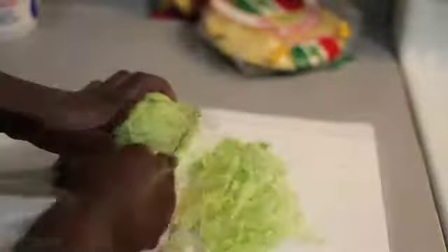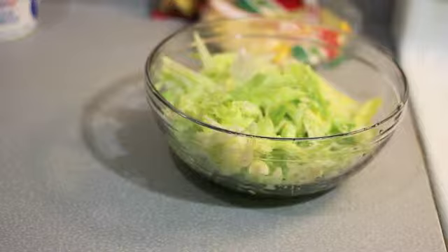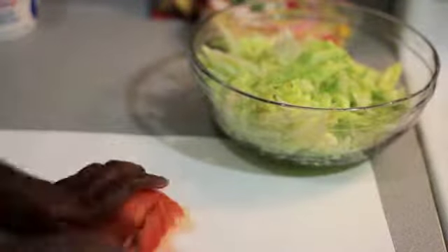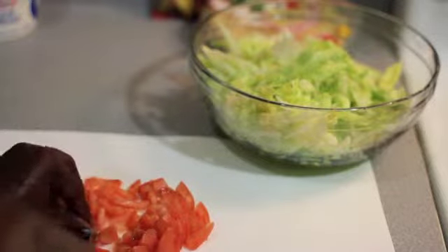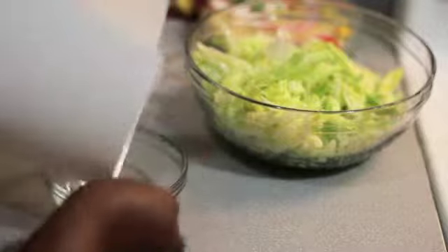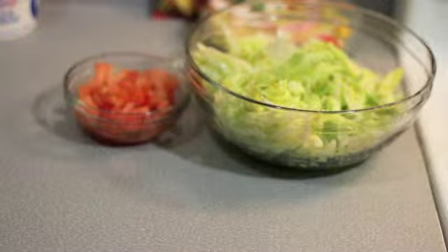Shred half of the lettuce for the dip. Place the shredded lettuce in a bowl and put aside. Slice and dice half of the tomato. Place diced tomatoes in a bowl and set aside.